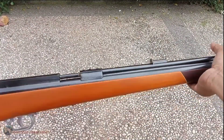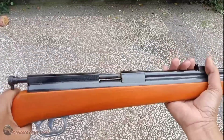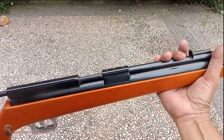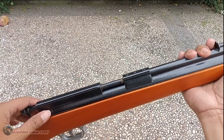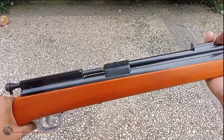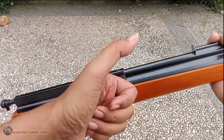Kalau ini beratnya sekitar tiga kiloan, tapi teringan ini di 2,9 atau 2,8. Kalau tambah teleskop, mantap ya. Itu saja review dari unit sederhana ini dari VMG. Terima kasih, saya undur diri. Assalamualaikum warahmatullahi wabarakatuh.